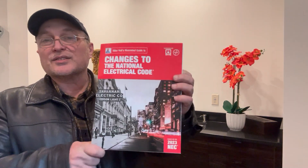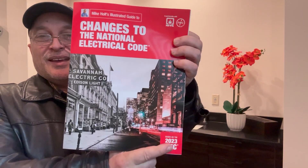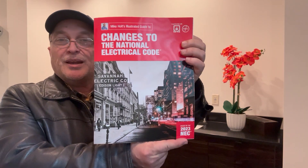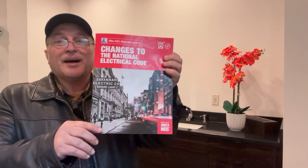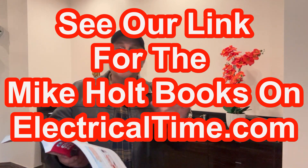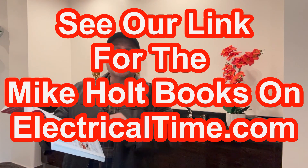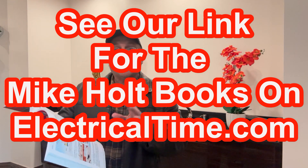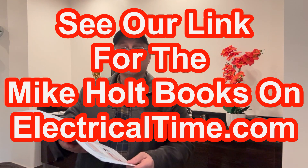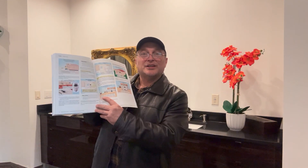We're going to be using our Mike Holt book. It's called The Changes to the National Electrical Code, and this one's going to be for 2023. I highly recommend that you get this book. Every three years, Mike and his team do a phenomenal job at looking at the changes to the National Electrical Code. When you get this book, it's really just a wonderful book.